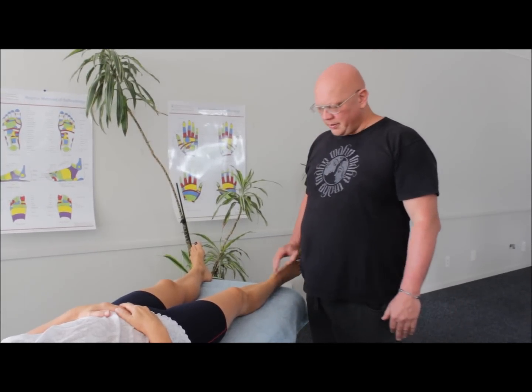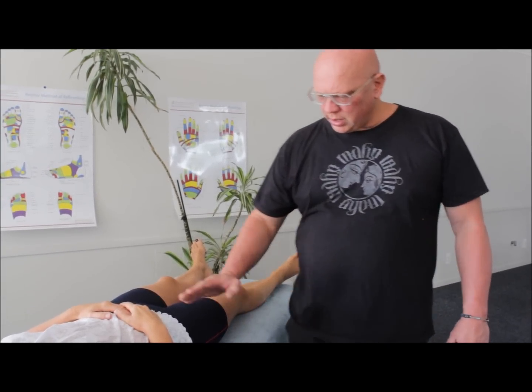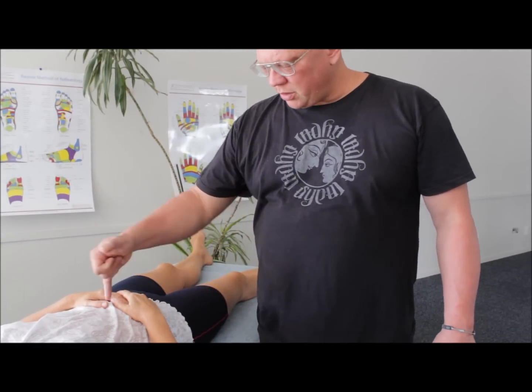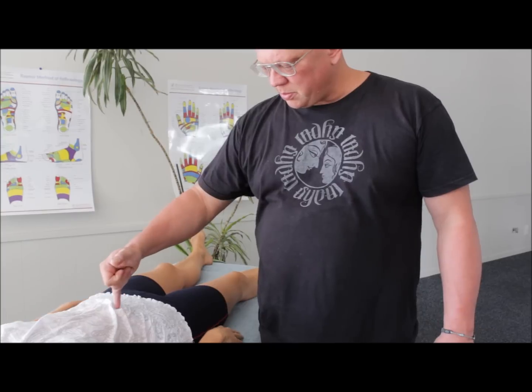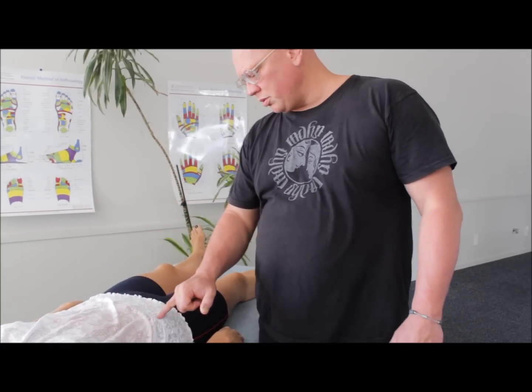So today we're going to work on the band that comes across the top of the leg and into this part of the belly. In our last video we worked the inner band that came through this part of the belly, and today we're going to be working on the one that comes through here.